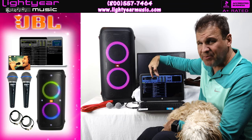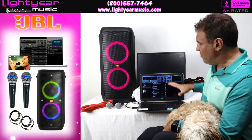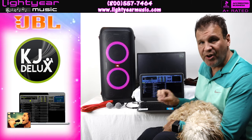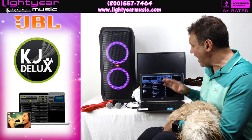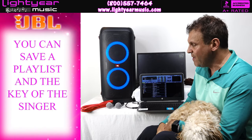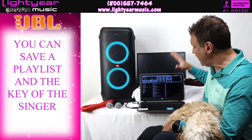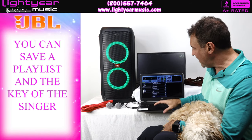You have 18 hours on the speaker, and laptops normally go six to eight hours, which is really impressive. Moving over to the laptop — our karaoke software is KGA Deluxe. It's the best karaoke software on the market and we're always upgrading it. You can save your playlist, save the key each singer sang in, and it keeps a running history showing who's up first, second, and so on.